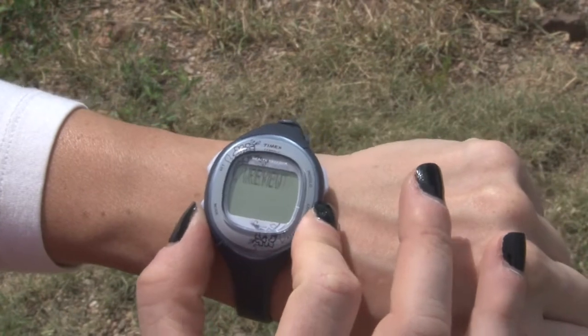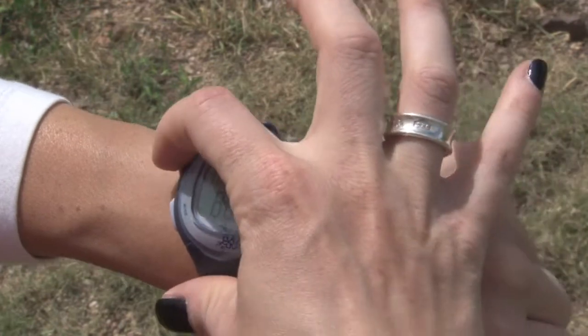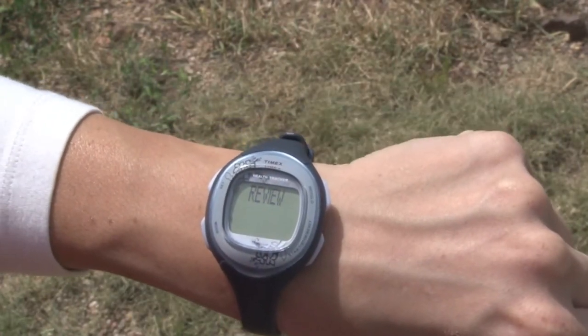To see activity from previous days, simply go to review mode, press Start to scroll through the most recent 7 days, press Set to choose a date, and review the details.